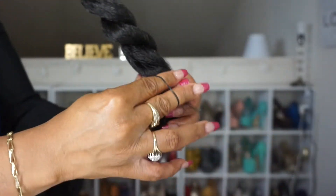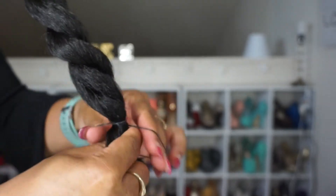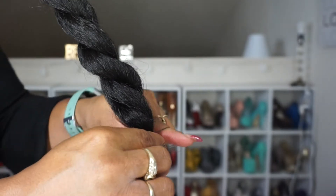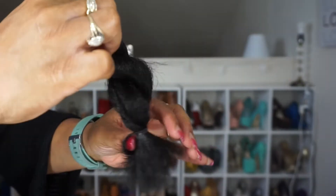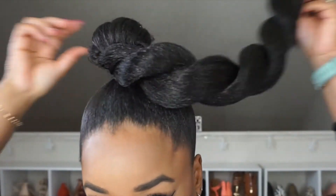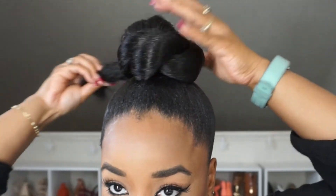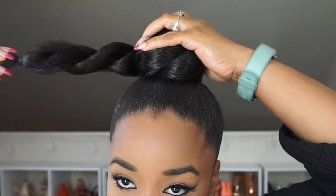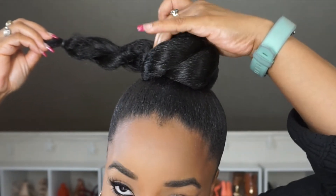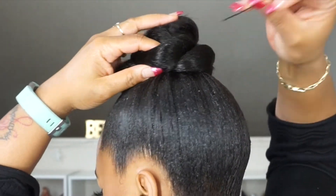When I get down to the bottom of the twist, I just secure it with a rubber band. Then you just want to wrap your long twist around your natural bun — this can be as loose or tight as you prefer. Then I just secure it with one bobby pin and hide the end by tucking it under my bun. You can use as many bobby pins as you prefer.